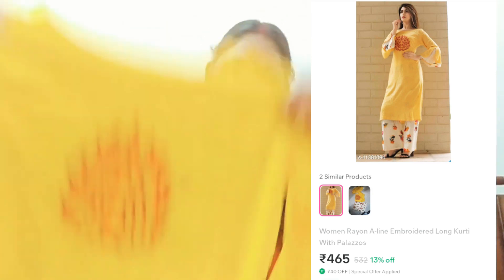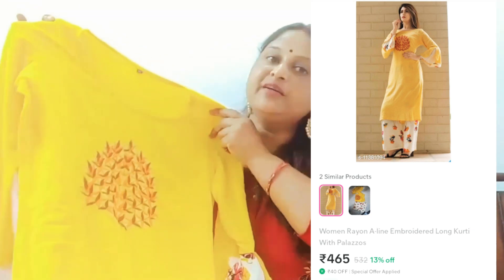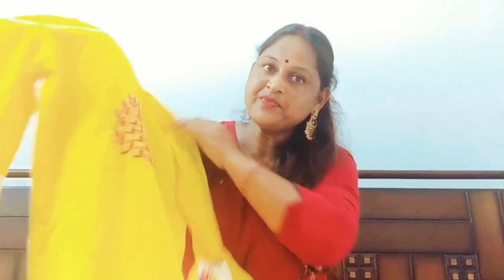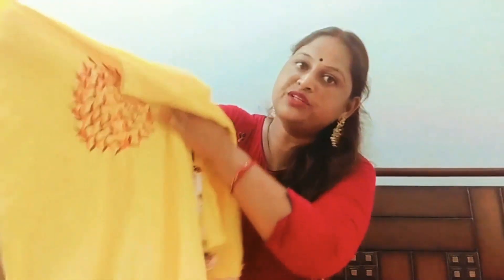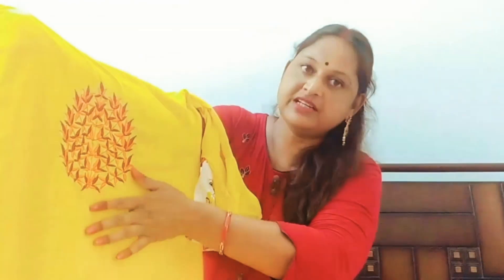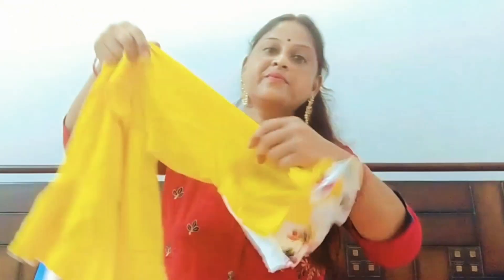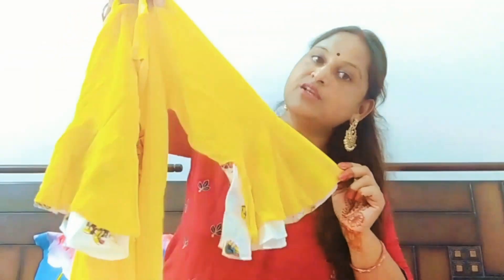Friends, now I will show you a Bain Gutta set. It is medium size and it is yellow. It has a rion fabric and it is soft. I will show you the front — it has a thread detail on the front. It is very beautiful.